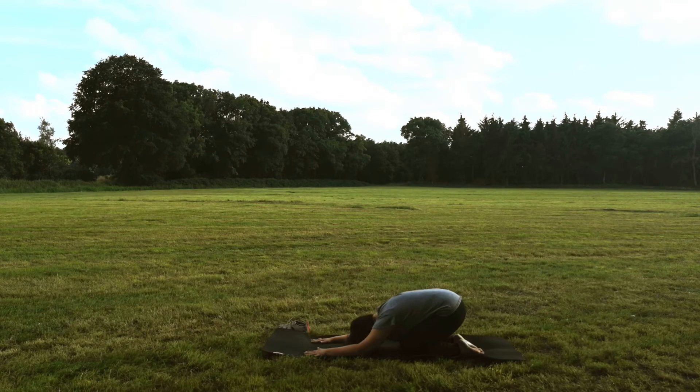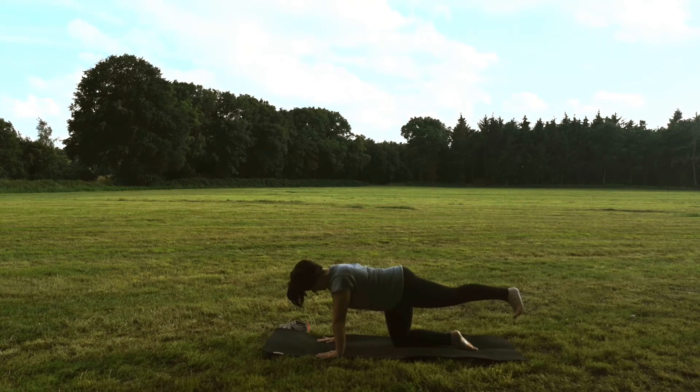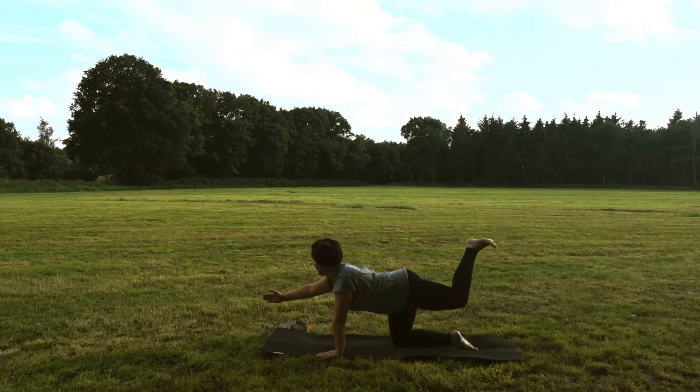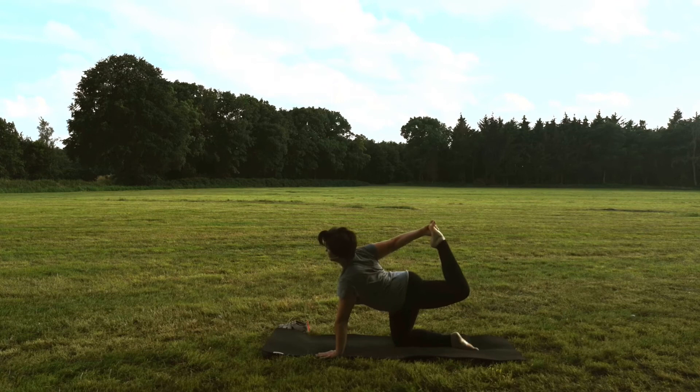Beim nächsten Einatmen kommst du wieder nach oben in die neutrale Position, in den Vierfüßler. Wir wechseln die Seite. Atme ein und bringe dein linkes Bein gestreckt nach hinten. Dein Fuß zieht flex, finde deine Mitte, zieh deinen Bauchnabel nach innen. Dann schieb deinen Fuß nach oben Richtung Himmel. Verlagere dein Gewicht auf deine linke Hand, löse die rechte Hand vom Boden und bringe sie zu deinem Fuß. Greife wieder den Innenfuß. Wenn du dich sicher genug fühlst, schiebst du deinen Fuß nach hinten und deinen Blick nach vorn.